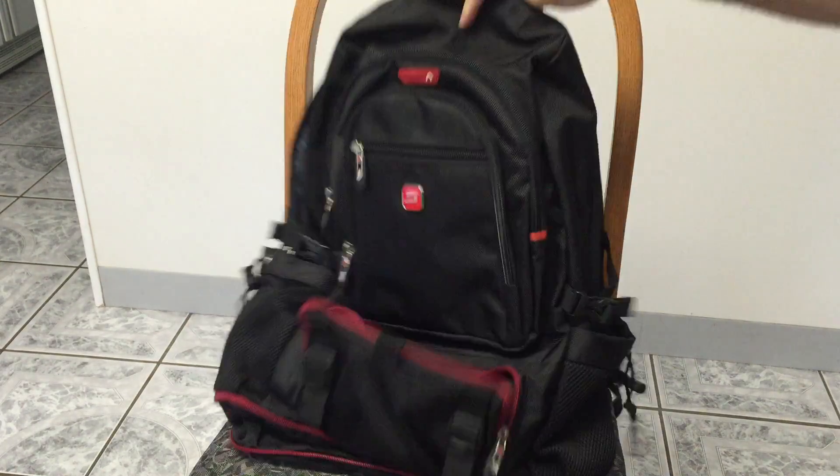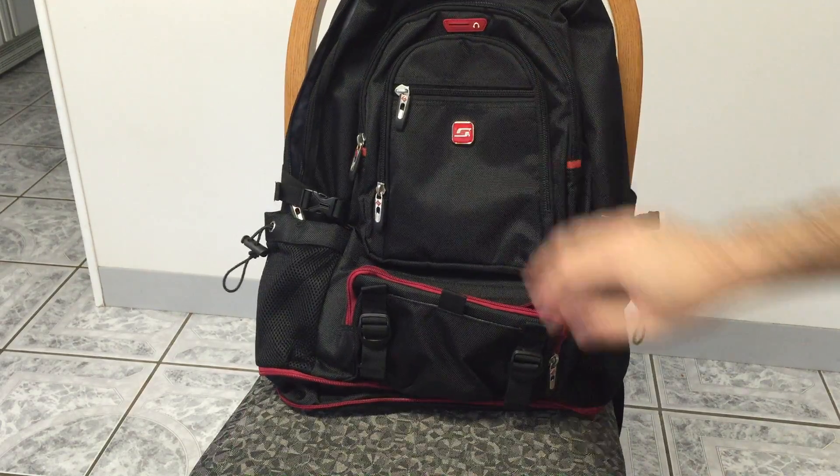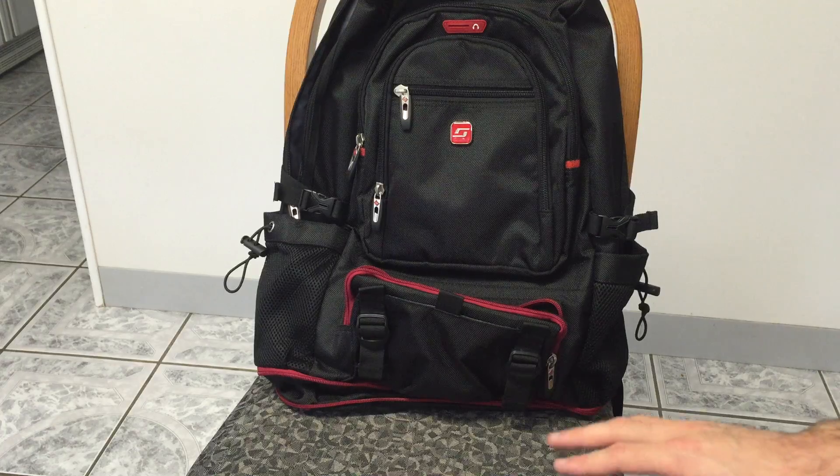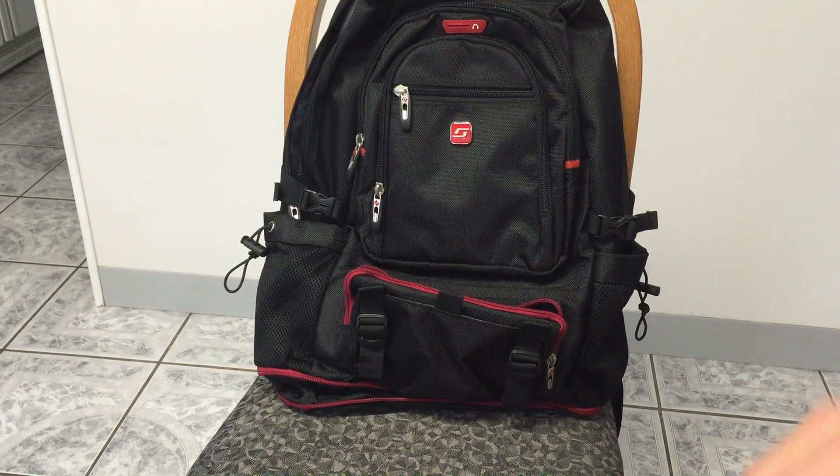But overall, I think this has been a great bag, especially for the price. I'm really happy with all the little compartments that it has. This is Frank Starling — thanks for watching, take care and have a good day.